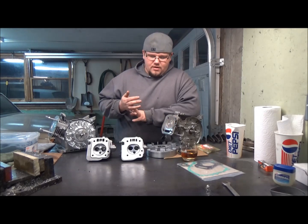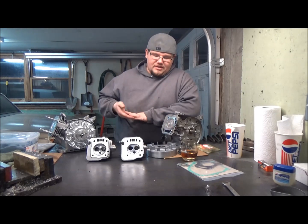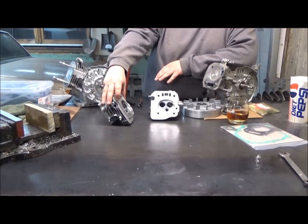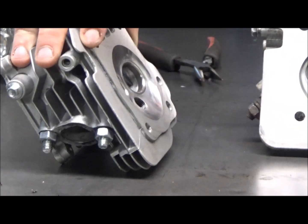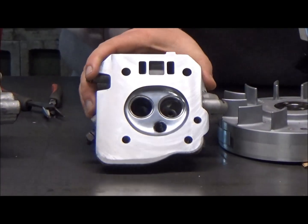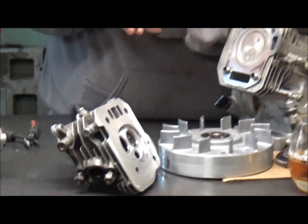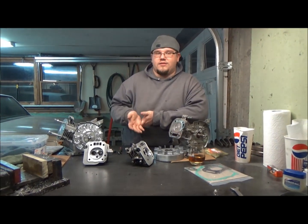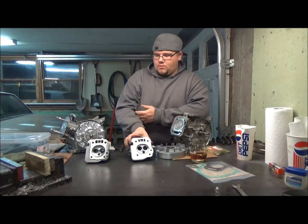Just wanted to point something out. We did talk about my GX200 clone being an older motor — they changed the head design too. If you look at the Predator head, we shaved about 25 thousandths off and still have a lot of meat left on the head surface that's going to bolt to the engine. But on the GX200 head, after planing about 45 thousandths off, it's kind of a whole flat surface. I don't know if that's normal — it might be something from an older head design. Feel free to let us know if that's something you guys have run into.